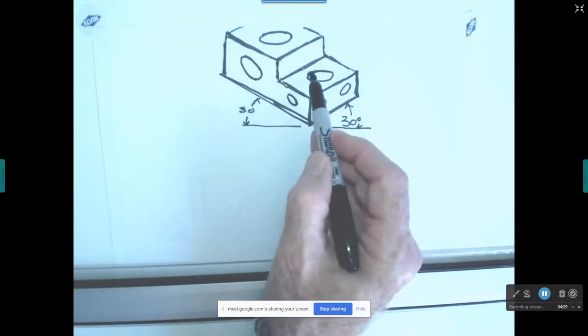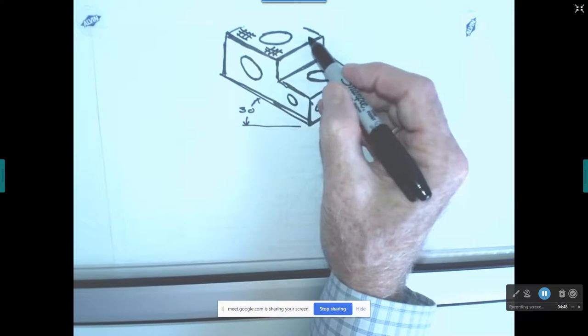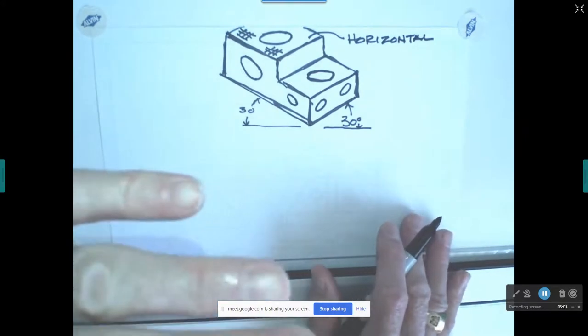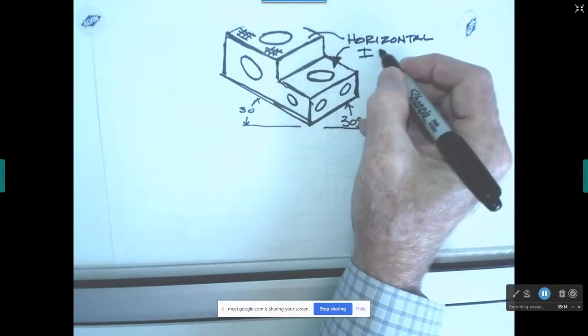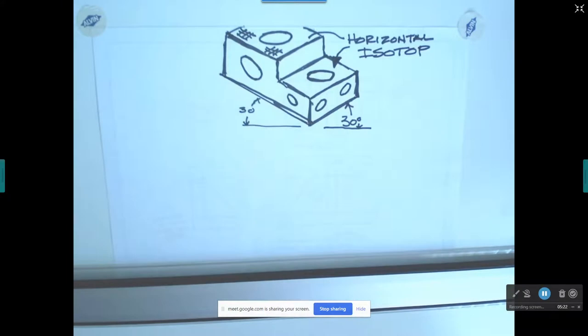The first holes I drew are on this plane right here — this is called a horizontal plane because it's parallel to the ground or horizon. AutoCAD calls this an ISO top plane. ISO top was not a word that existed until AutoCAD came along. I think the software programmers didn't know the concept of horizontal plane, so they called it ISO top. That's what you'll see today when we start working with AutoCAD.